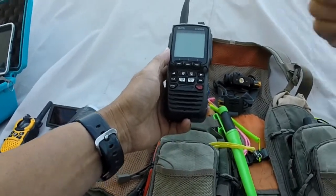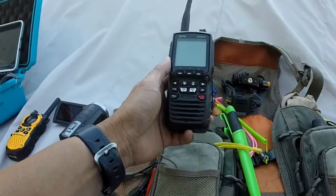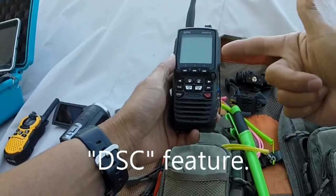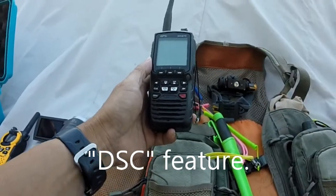I think this radio and radios like it probably deserve a video of their own, but definitely do some research on marine radios and specifically DSC — Digital Selective Calling.